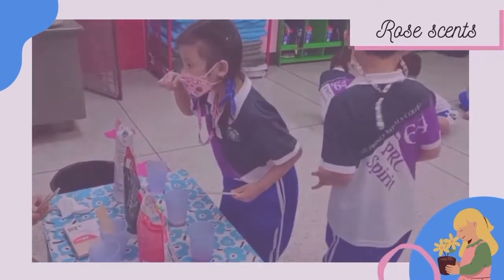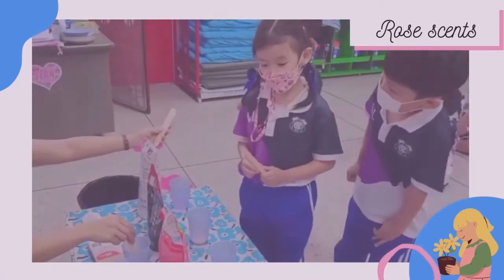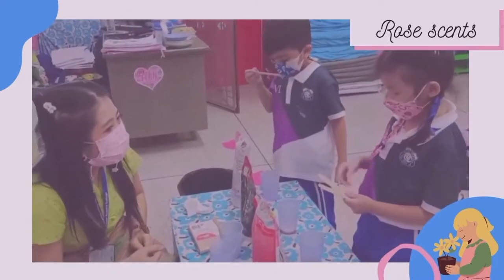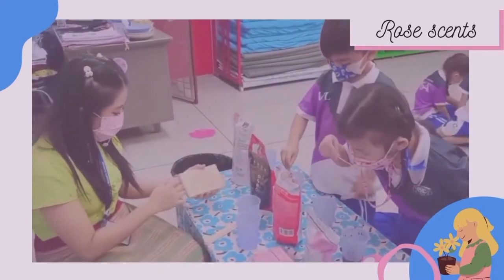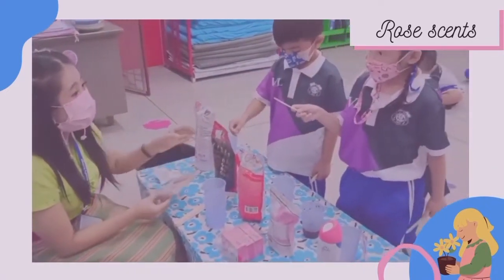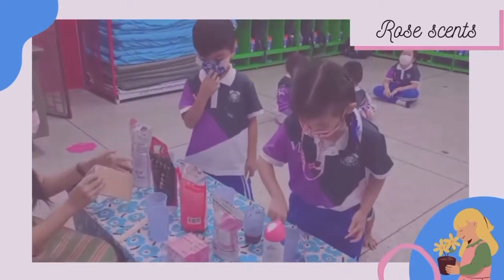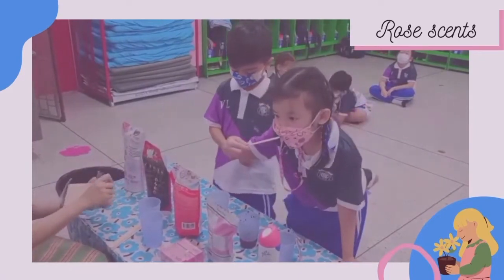Let's see. Kongkwan, do you like it? How's it smell? Good? Smells good. Mmm. Nice. Like it? Mmm. Nice.